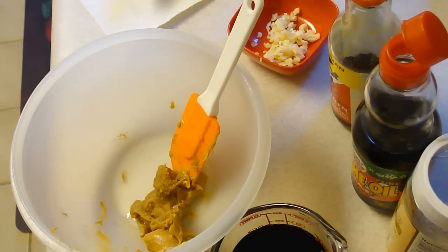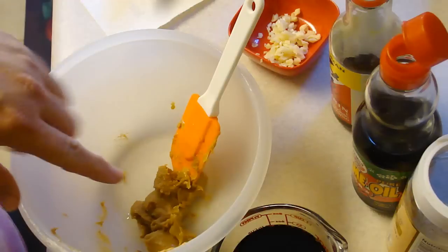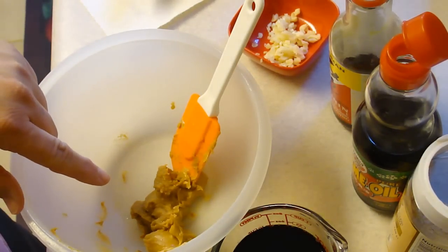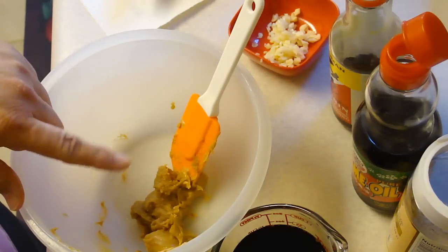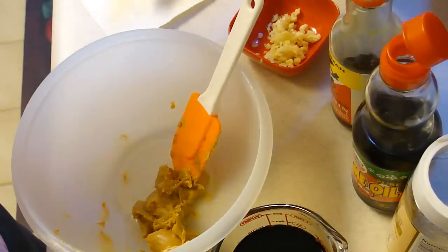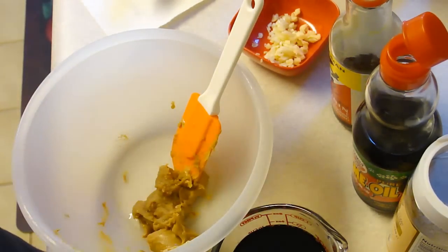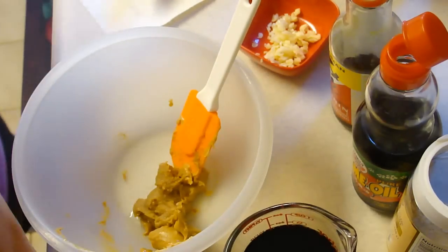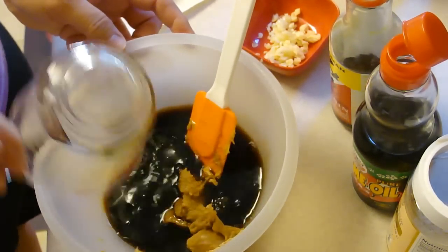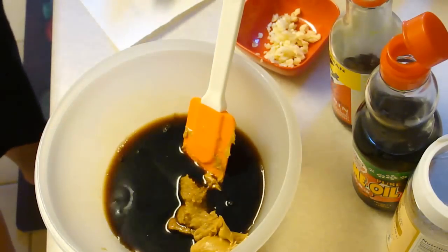We're making baked miso peanut chicken. I started already with one and a half tablespoons of miso and one and a half tablespoons of creamy peanut butter. To that we are going to add three-fourths cup of shoyu and a half cup of brown sugar.